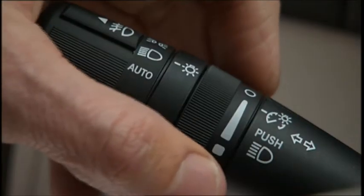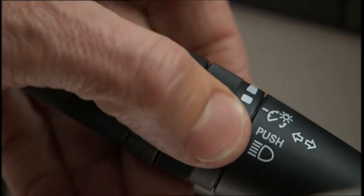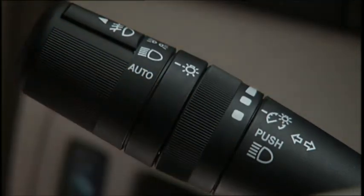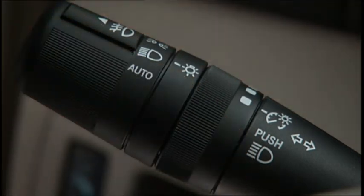You can also change the brightness of the instrument panel lights by rotating the center portion of the multifunction lever up or down. Rotate the center portion upward to the next detent position to brighten the odometer and radio controls when the parking lights or headlights are on. Rotate the center portion upward to the last detent to turn on the interior lighting.